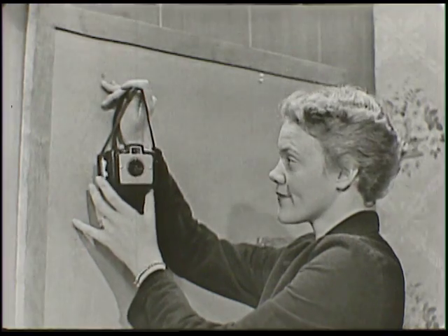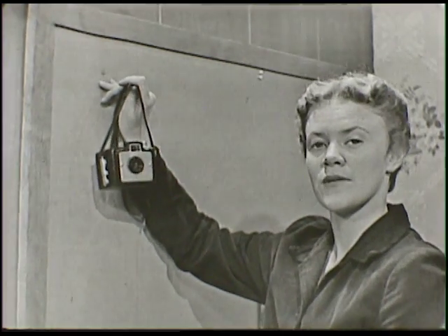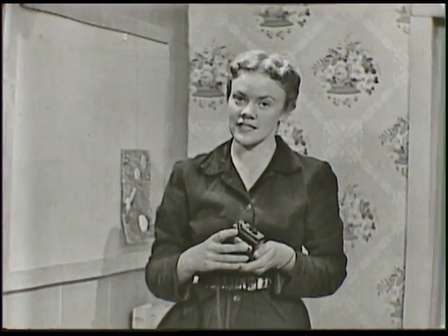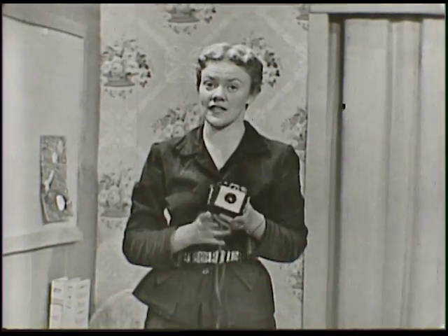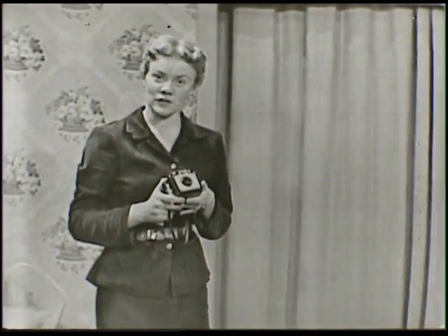Hi, window watchers. You know what this is? It's a camera. Now with summer coming on, we're going to be outside doing a lot of fun things, going on vacations. It's always a lot of fun to take a camera along and take pictures so that we'll always be able to remember, just by looking at the pictures, some of the good times we've had.